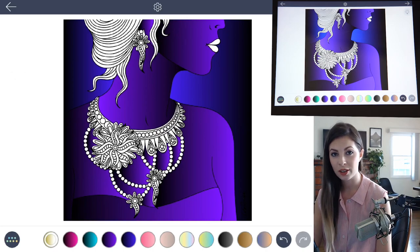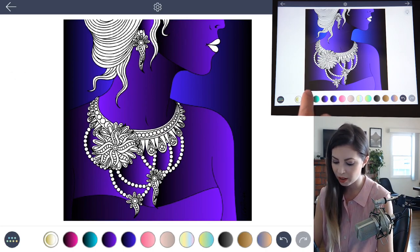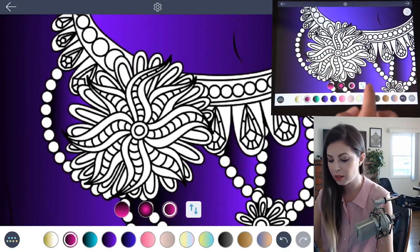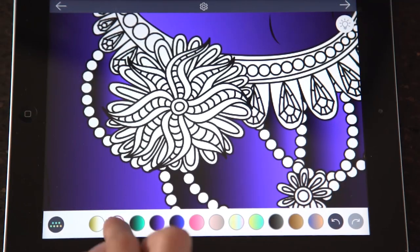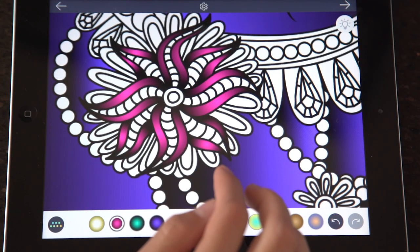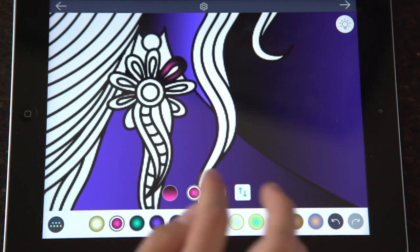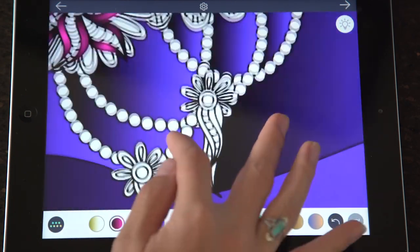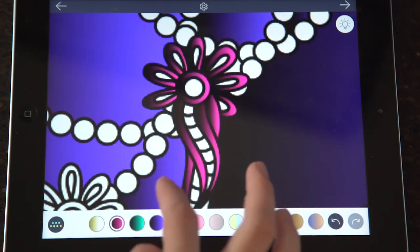Let's get started with the colors we have now and we can add more later. I'll start with the pink and black gradient, zoom in to the main jewelry piece, choose a radial gradient, and begin tapping to fill the squiggly lines in the middle. Using that same color, I'll also color the earring and the other pieces.